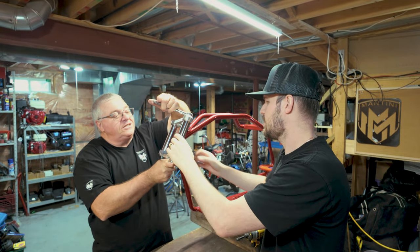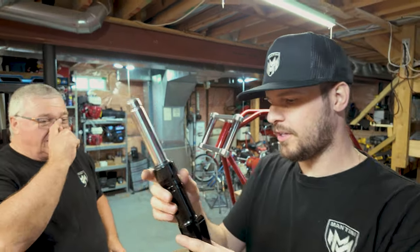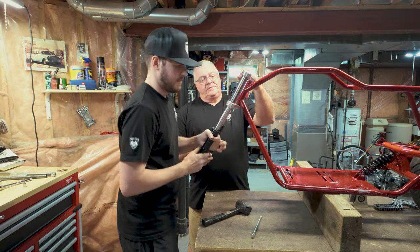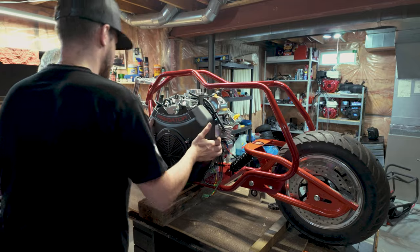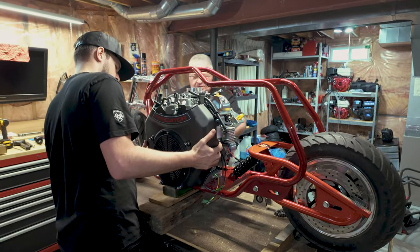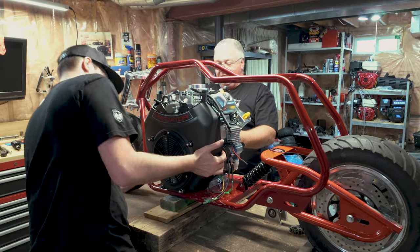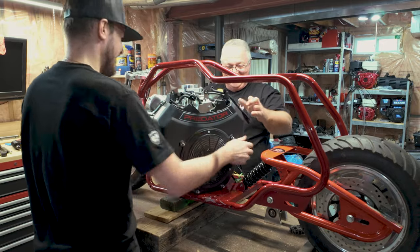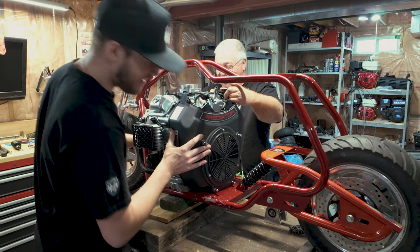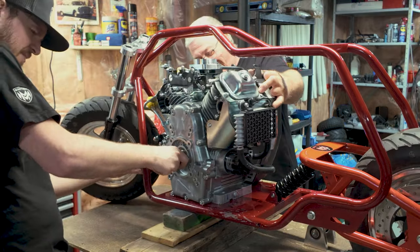The front forks slip in nicely. We briefly put them on the wrong way but quickly realized the mistake and corrected it. It's been so long since we've done this that we're basically learning all over again.